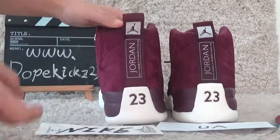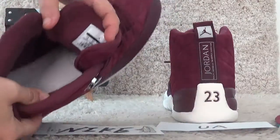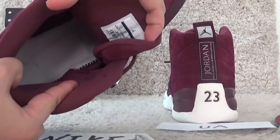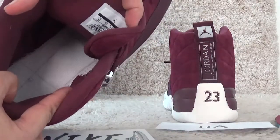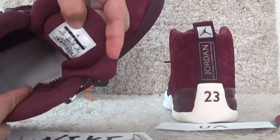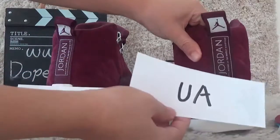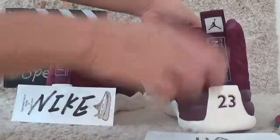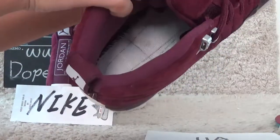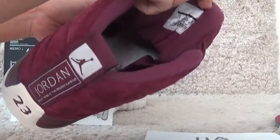Okay, let me check the inside. For the inside, our nice pair here has white lines, and also the inside tab. The UA quality has black lines inside, and the inside tab is also different.